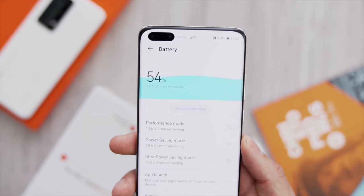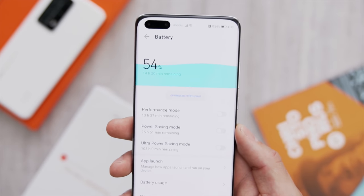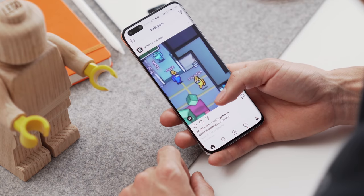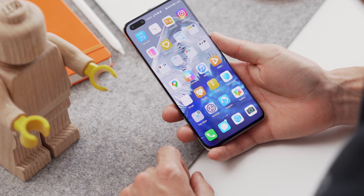For the spec heads: 4,200 milliamp hours of battery. I know batteries tend to degrade over time, but in the six months I've had either of these devices — even with heavy, heavy gaming use — neither has died on me by the end of the day. So that's really good to know.